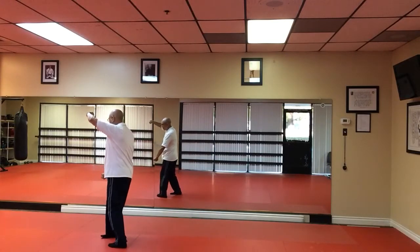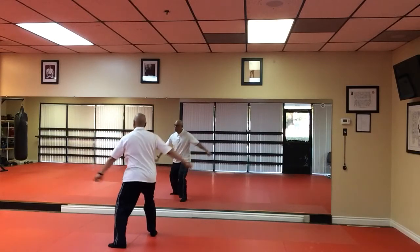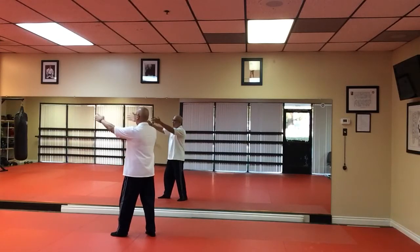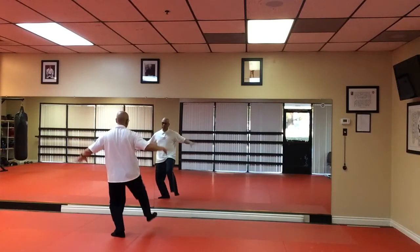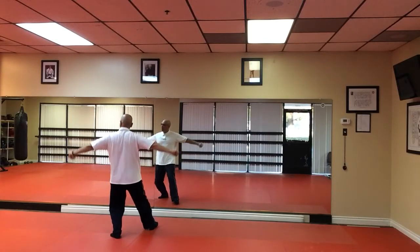Facing three o'clock. Tap and heel. Squat. Switch hands. Facing two o'clock. Cross arms. Open. Kick. Facing three o'clock. Grab. Pull back. Box ears.